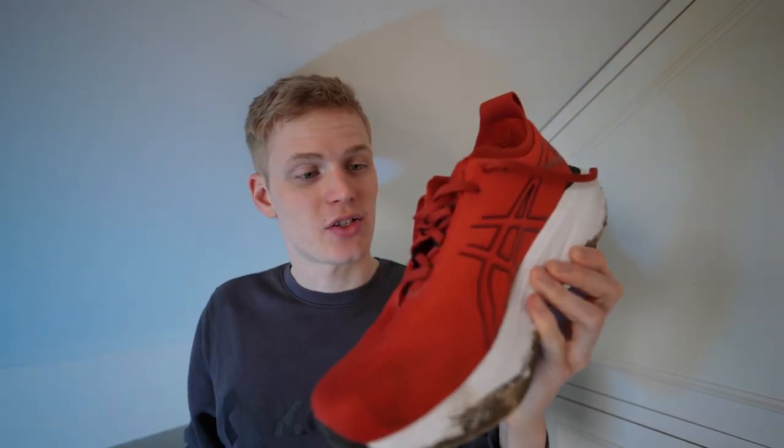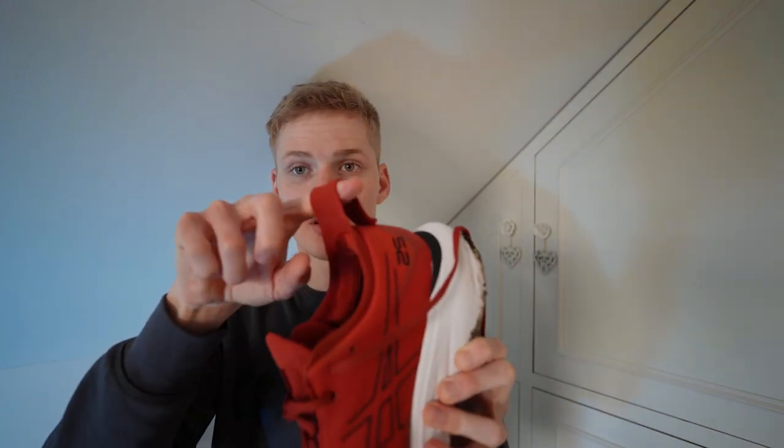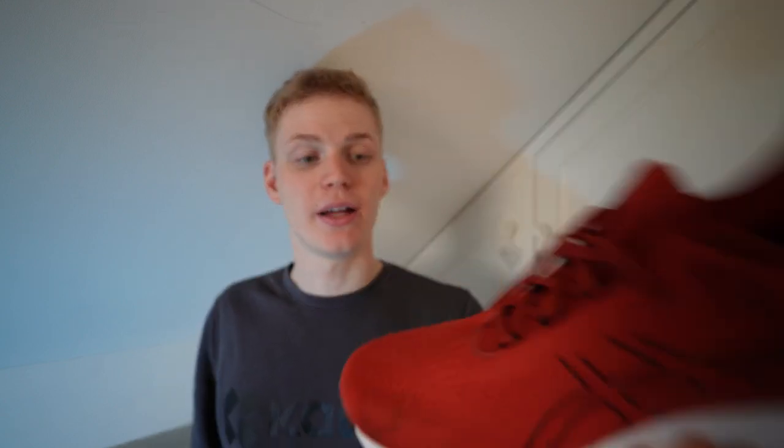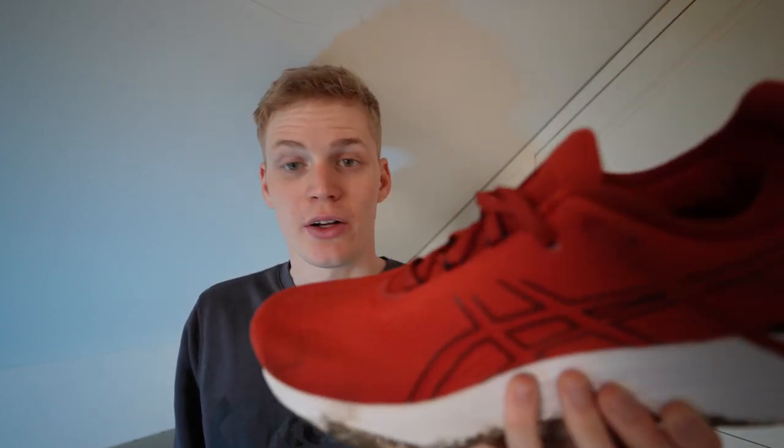The upper is fantastic on the Asics — much better than the Nikes. The tongue is actually connected to the rest of the upper and it's really super soft. You could probably get away with running without socks in these to be honest. You've got a nice pull tab, though you don't really need it as they're quite loose fitting. You've got loads of padding in the heel cup there.